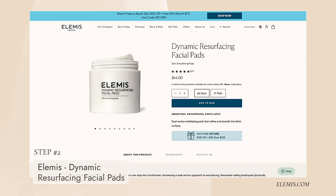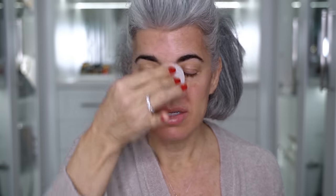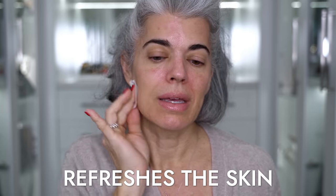Now what we're going to do is I'm going to use Elemis. This is their dynamic resurfacing pads. I just want to do a little resurfacing — it's very mild, very gentle. I've been using these on my skin and I also go back and forth between Dr. Gross and the Elemis resurfacing pads. I don't overdo it. These smell incredible and it just really refreshes my skin.